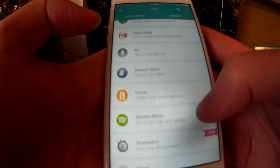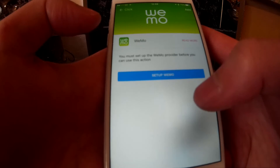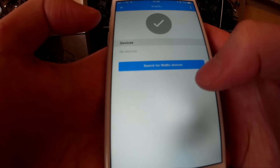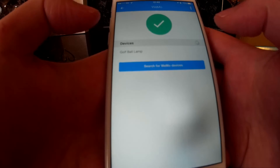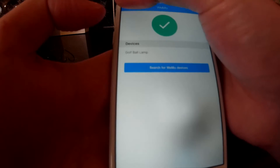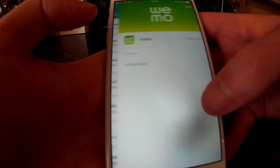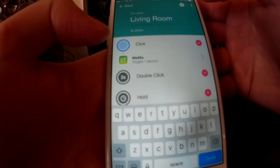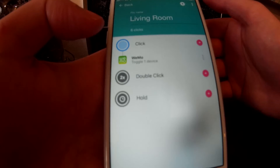So I'm just looking for it — there it is. Just click on that and it says Wemo setup, so it's just setting up. Then it's paired, showing the devices — just showing my golf ball lamp. I need to tick it. Golf ball lamp — tick — and click add in the top right. And then that option is set on the first click, so that should toggle my lamp on and off within the lounge.